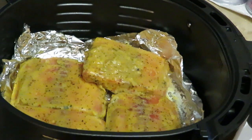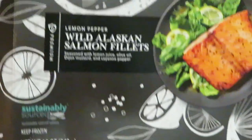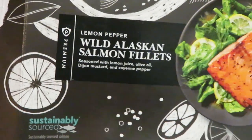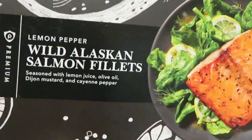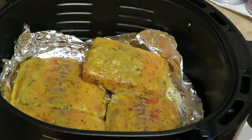This is the Publix brand — it comes in a black and white box. It's the Wow Alaskan salmon fillets, lemon pepper flavor. They come two to a box and were $9.99 — ten bucks for two pieces of salmon. You'd pretty much pay eight or nine bucks for just one piece of salmon anyway, so two pieces for ten dollars is great.